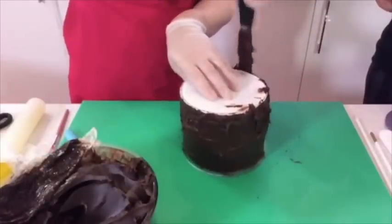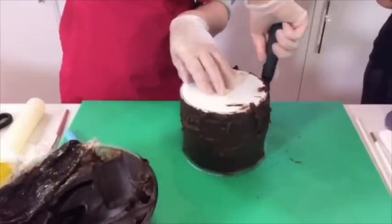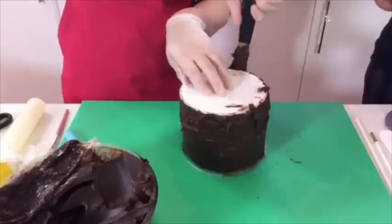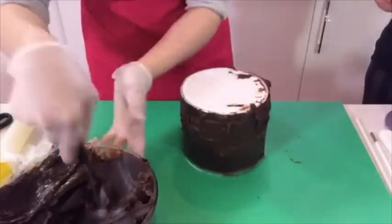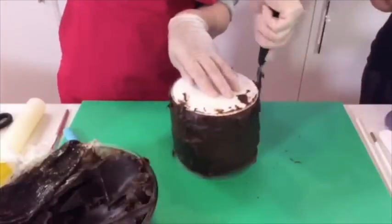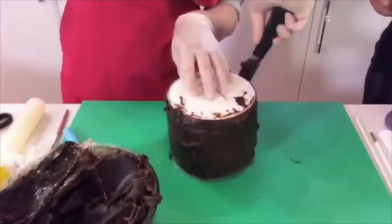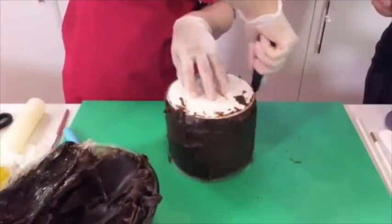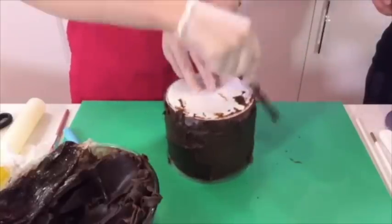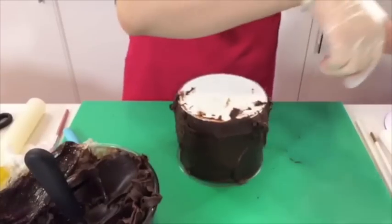We're going to try these acrylic scrapers tonight - the main thing about ganaching and getting straight edges is having a turntable as well. I don't actually use a turntable because I find it moves more. I like to put it on a flat surface and turn the cake myself - I just have more control. I'm quite messy when it comes to doing this bit, but when it's all done it looks nice and polished.